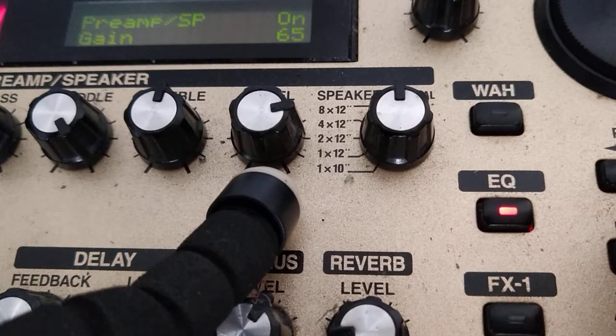Next, the custom pre-amp with gain at 65, bass at 45, mid and treble at 50, presence also at 50, cab level at 70, brightness on, and cab gain set to medium — which is very important. There's a noticeable difference in gain and frequencies if you switch to high gain. So I kept it at medium, it sounded great.